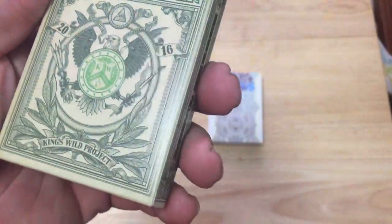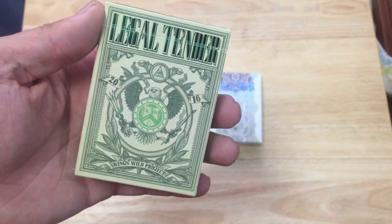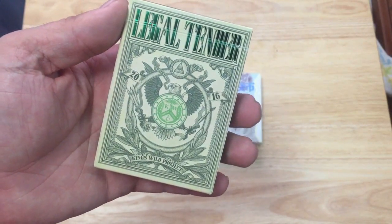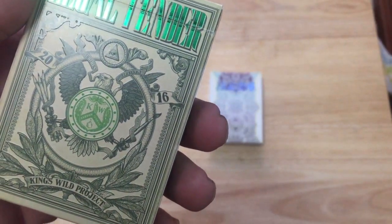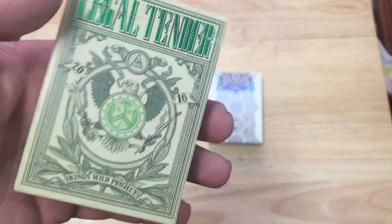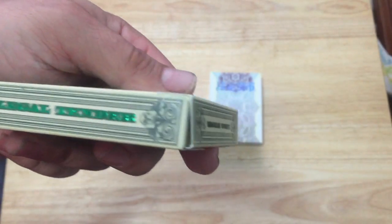The box is fine though. It says 2016, which is weird because it only got delivered recently, this summer — it's like a year late. What is that, another issue? It's got all sorts of American symbolism: 'E Pluribus Unum,' the Kingswell Project logo, and the Kingswell logo with an eagle. It says 'Legal Tender' on one side.